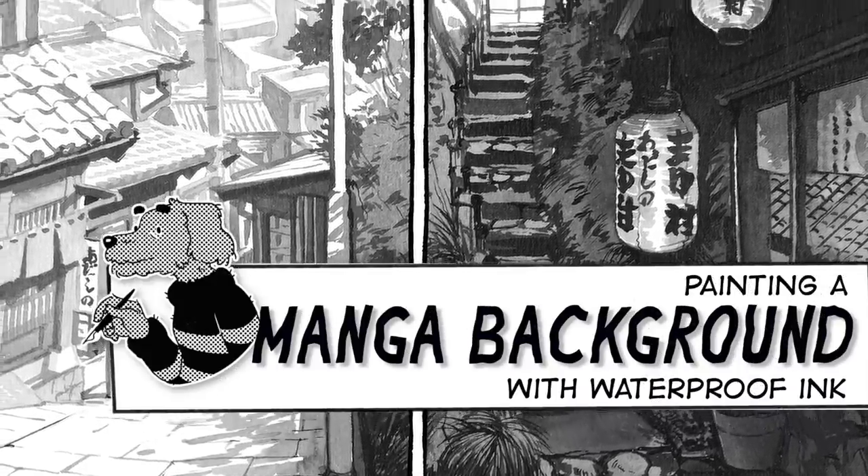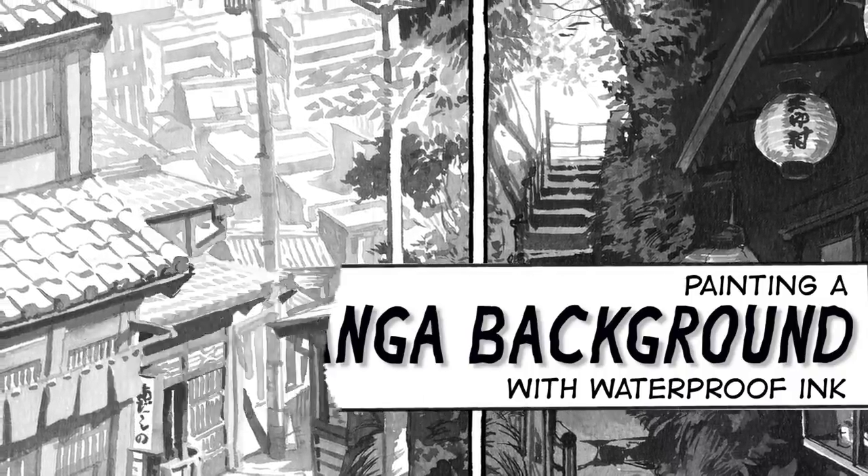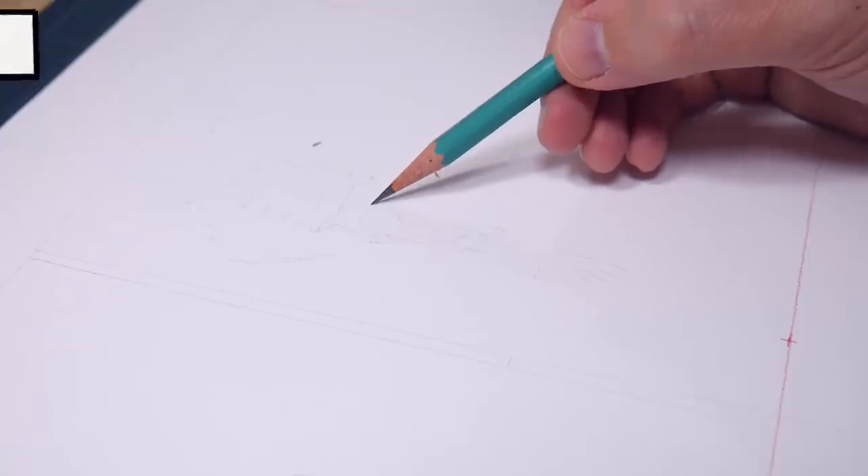Hi! Welcome to my next video. This time I wanted to show you something a little bit different, because I wanted to check if I can paint a background with only waterproof black ink.